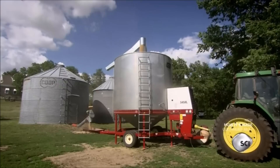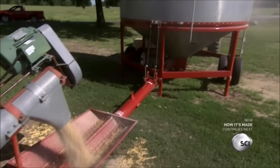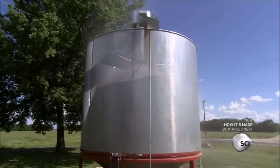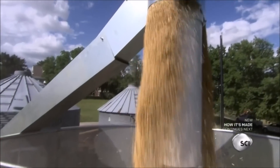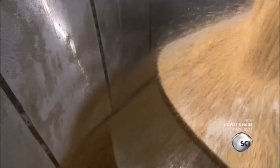To use a grain dryer, the farmer simply dumps their harvest into a fold-down loading hopper. Once the bin is full, he or she starts the dryer's power unit. A central auger circulates the grain inside the bin as a fan blows in hot air, drying the grain.